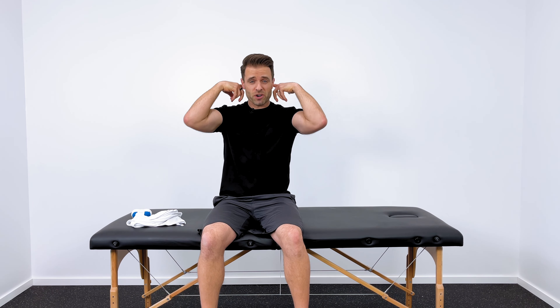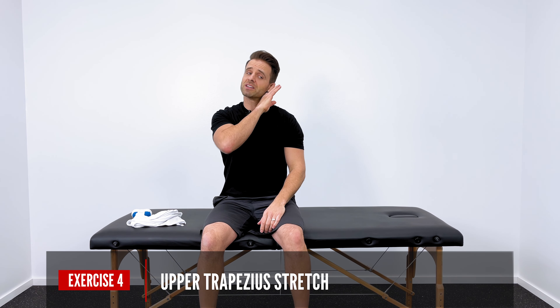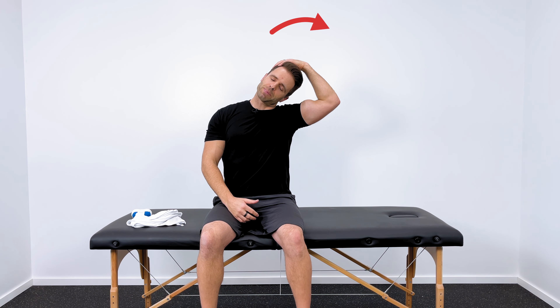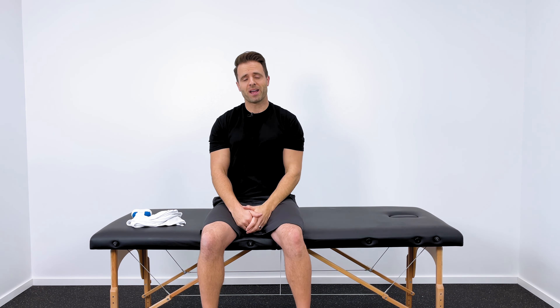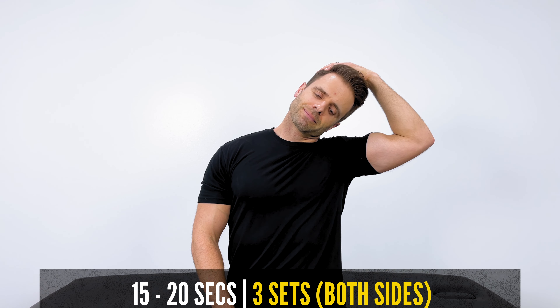The muscles in your neck are also going to feel pretty tense. My two favorite stretches to get those stretched out and mobilized are the ear-to-shoulder stretch and the smell-your-armpit stretch. The first one is for your upper trapezius — bring your left ear down toward your left shoulder until you get a good stretch through the right side of your neck. With your left hand, reach up to the right side of your head and apply just a very gentle overpressure to enhance that stretch. Hold for 15 to 20 seconds in each direction and repeat three times.